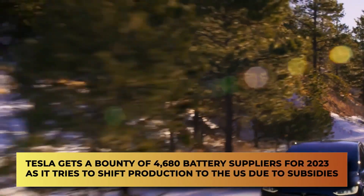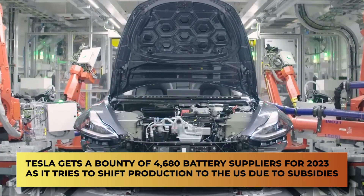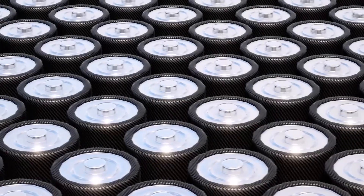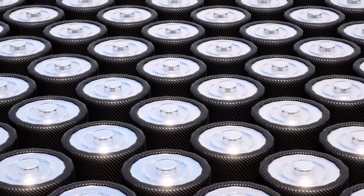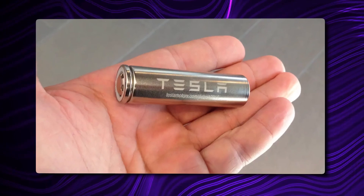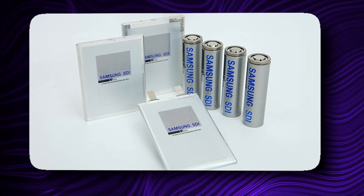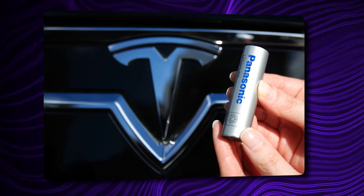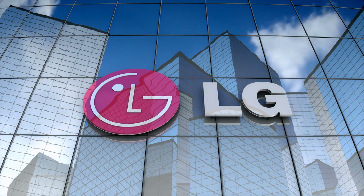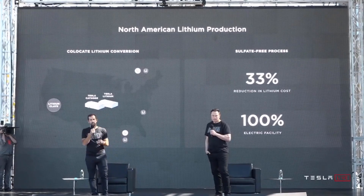Tesla is getting a bounty of 4680 battery suppliers for 2023 as it tries to shift production to the U.S. due to subsidies. Tesla is pausing plans to expand Giga Berlin battery production, as Biden's Inflation Reduction Act subsidies require cells made in America. Three of Tesla's other 4680 battery suppliers will also be set to ramp up production next year. Samsung has started the testing phase of its cells and will put them into production in 2023. That's when Tesla's first 4680 battery manufacturer, Panasonic, plans to have viable quantities to ship to Tesla as well. LG plans to outpace Panasonic in the market with its own 4680 cylindrical cell next year.